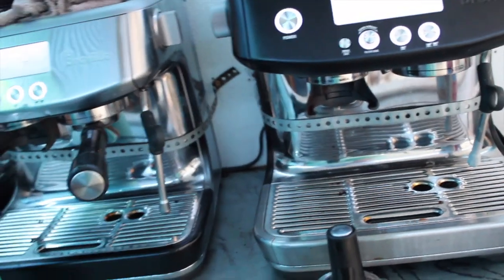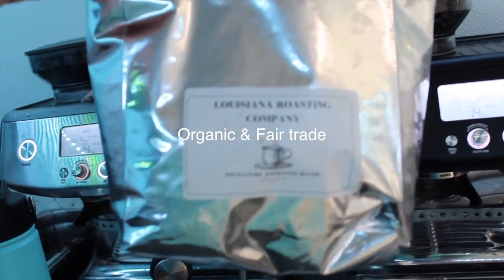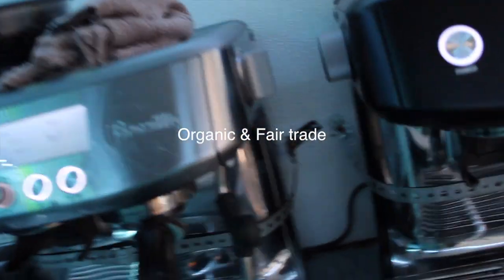You can have a really nice machine — I know this happens — you have a $6,000 machine and you're putting trash coffee in it. Well, it's not going to be good, right? So we have locally roasted coffee. This stuff is so good, you guys.